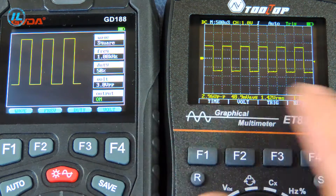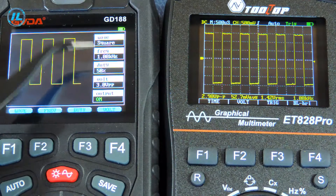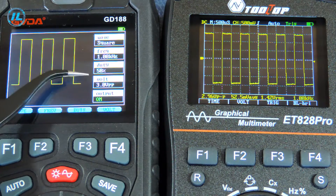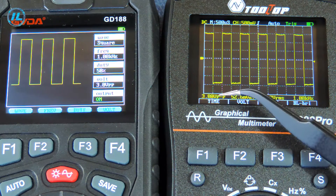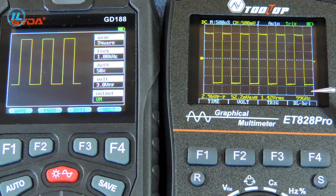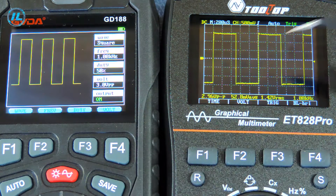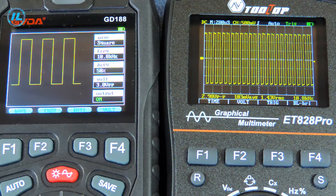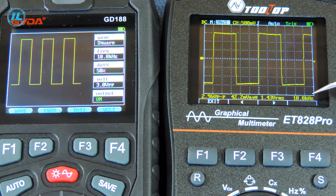Now let's compare the readings on the generator and on the oscilloscope. The generator has a frequency of 1 kHz and a voltage of 3 volts. The oscilloscope also shows a voltage of 3 volts and a frequency of 1 kHz. At 10 kHz, the oscilloscope also shows 10 kHz and the signal is rectangular.